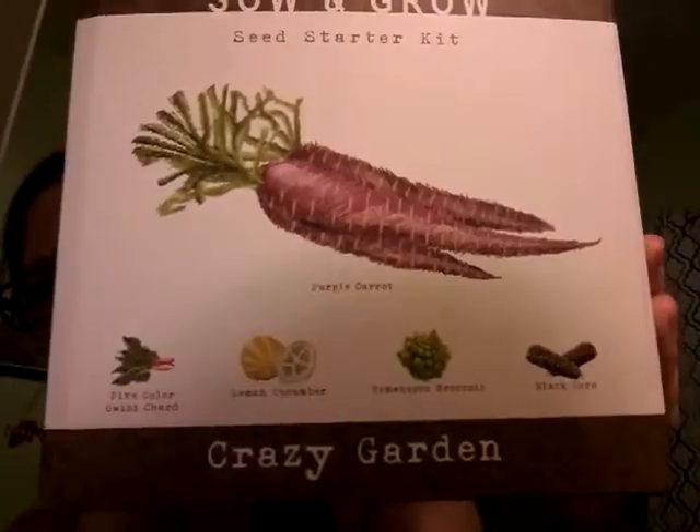It says Crazy Garden because it's got purple carrots, five color Swiss chard, lemon cucumbers, Romesco broccoli, and black corn. Here are their little pictures of them.